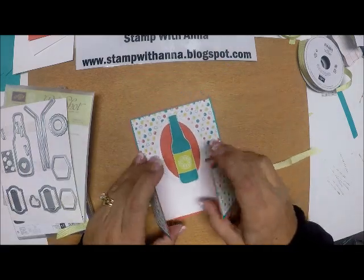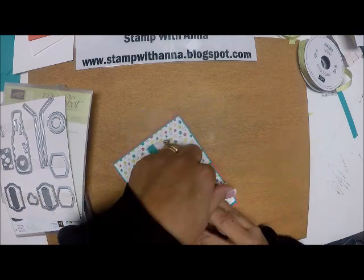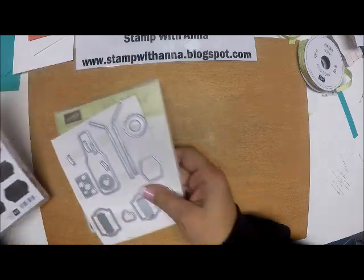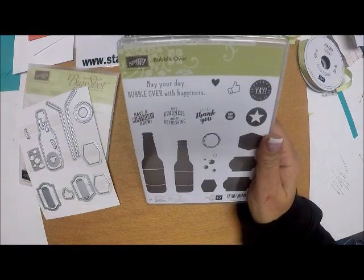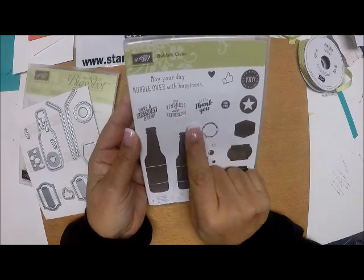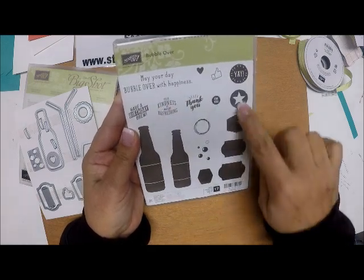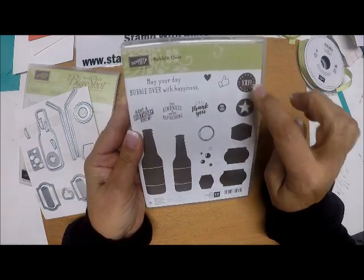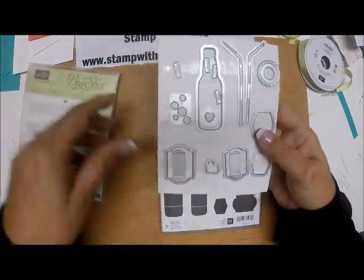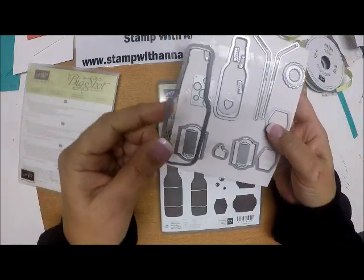It's really an easy card to make once we get started. I'm going to tell you a little bit about the stamp set we're using. The Bubble Over stamp set is brand new in the Occasions Catalog. It's a fun set that has two bottles, some sentiments, and lots of different options for layers in small circles — everything coordinates so beautifully with the die set. The possibilities are really endless.